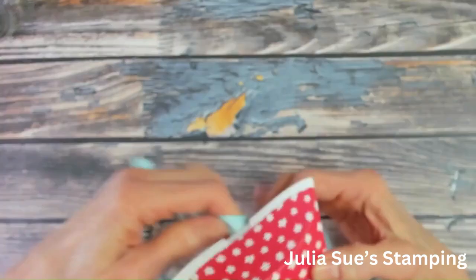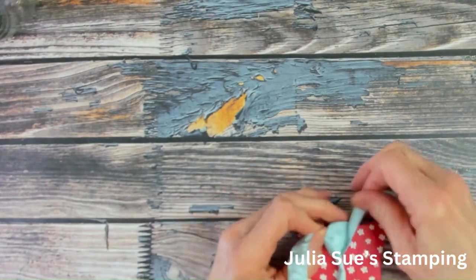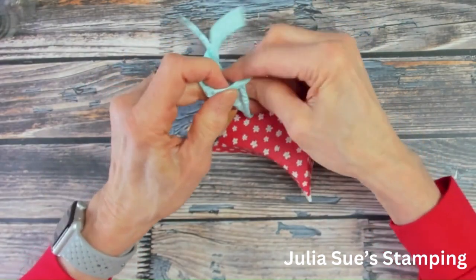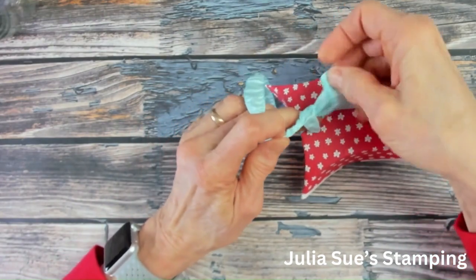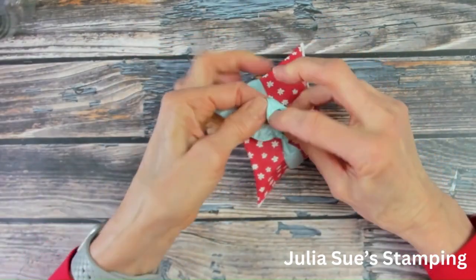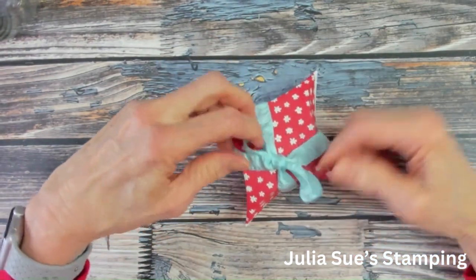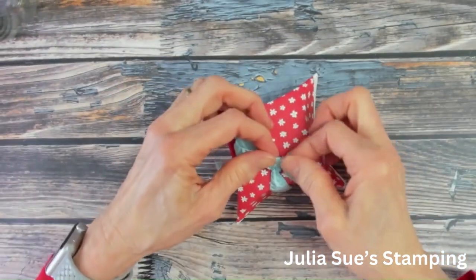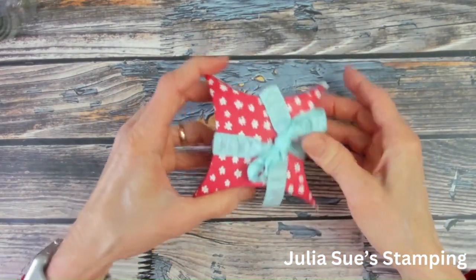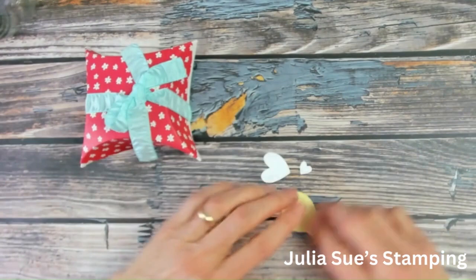Now to finish off, you can put a bow on with some ribbon. I've got a pool party ribbon here that I'm using. Once you have it with your goodie inside of there, then you can tie it. Off to the side a little bit because I'm going to put a little bee on there, of course, because I'm using the stamp set and these adorable punches.